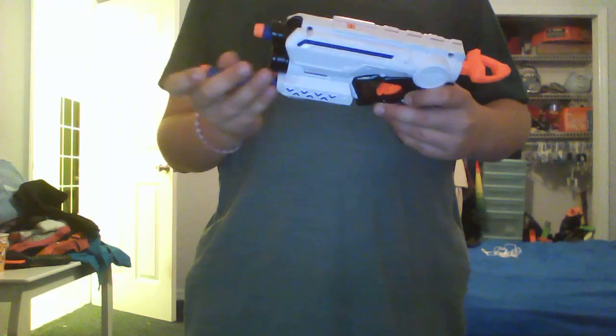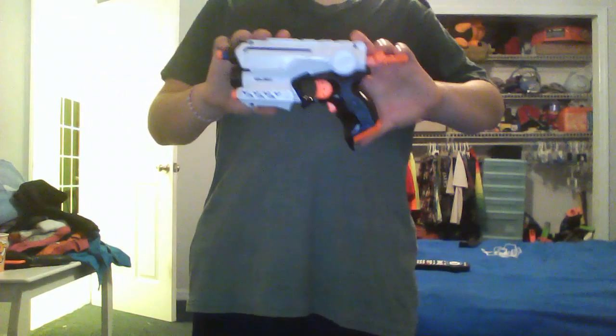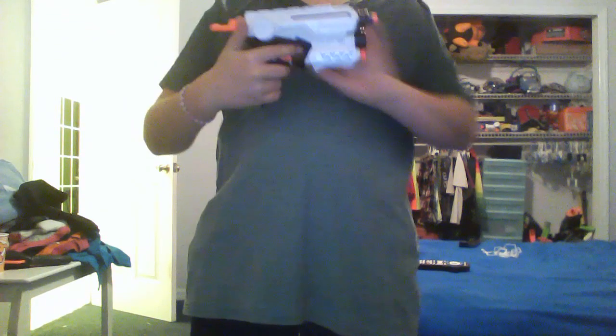I took out the AirRestrictor because even though this isn't like done, and not a V-shell or anything, this thing's AirRestrictor was massive.